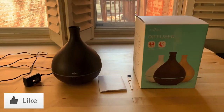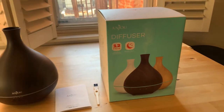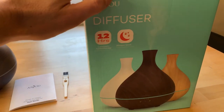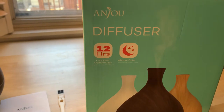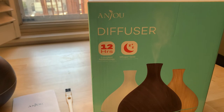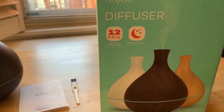Here it is and it's bigger than I thought it was going to be. Let me just read the box a little bit because there's a couple of things that I think are important. The first one is that it lasts for 12 hours — basically all night long or all day long. You just kind of set it and forget it if that's what you want.